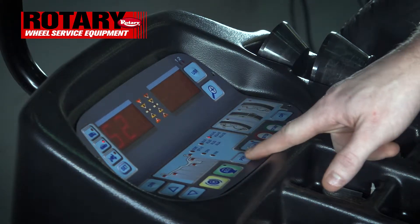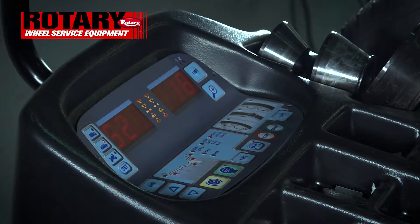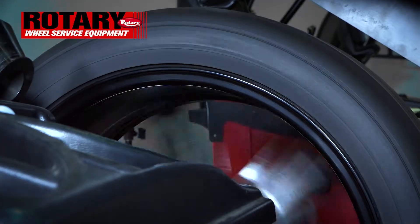As you see now, it is calling for a stick-on. So if you hit program one time, that then changes it to clip and stick. Now we'll spin the wheel to get the reading.